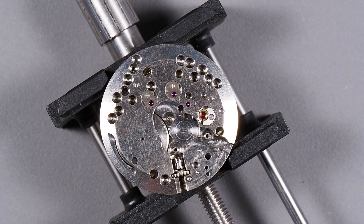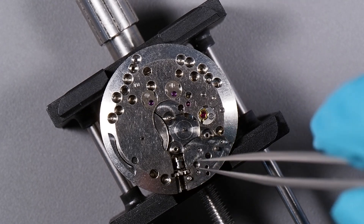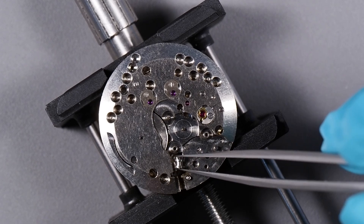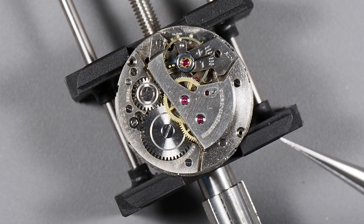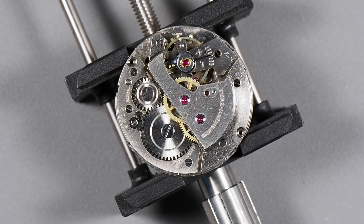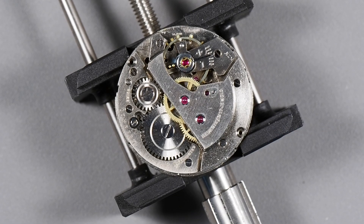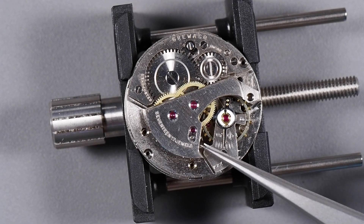If it doesn't come off right away, you need to turn the movement over and loosen the screw that holds the stem in place, and that will make it fall off. Then we need to take out the winding pinion, the clutch, and the rest of the keyless works. Now I can flip the movement over and take apart the drivetrain. We need to remove the train bridge next — it's held in place by three screws. Before taking that off, I'm going to remove the little screw and take off the cap jewel for the upper escape wheel, because it's easier to get that off while the bridge is still on the movement. Then I'll remove the train bridge.